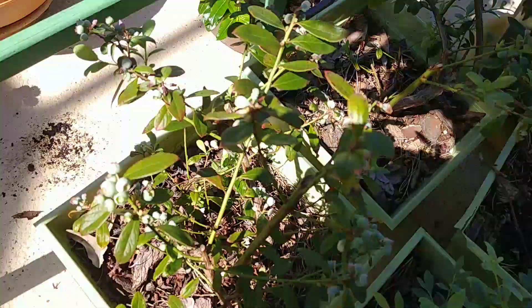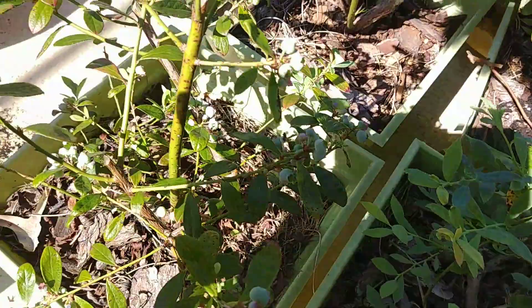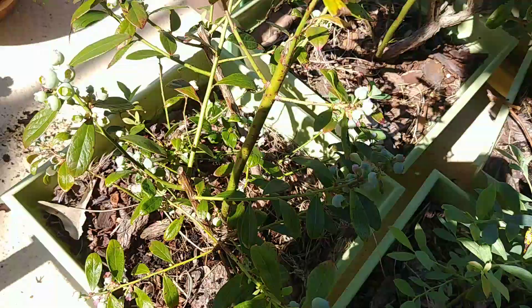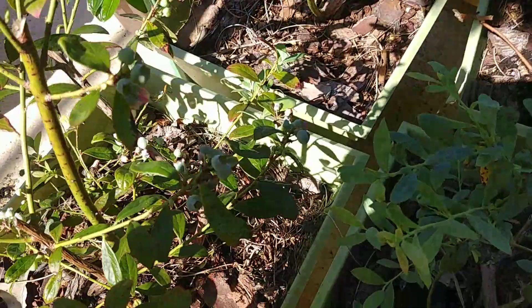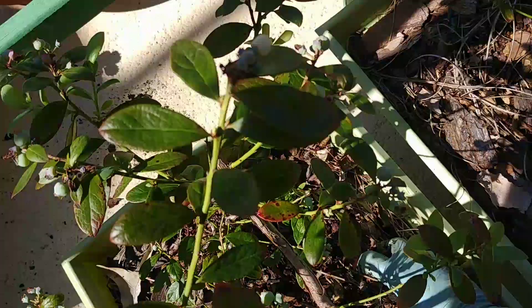Here are my blueberries — not like at the blueberry farm where the plants are so impressive. It's cramped here right now because all the pots are stacked on this side to give my husband space to paint on the other side of the deck.